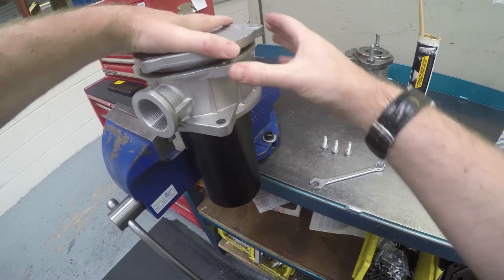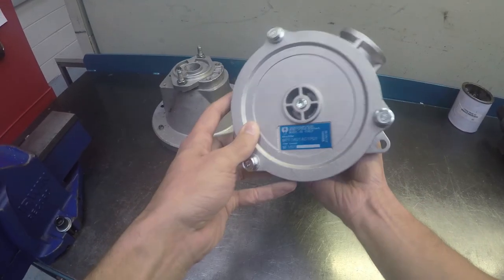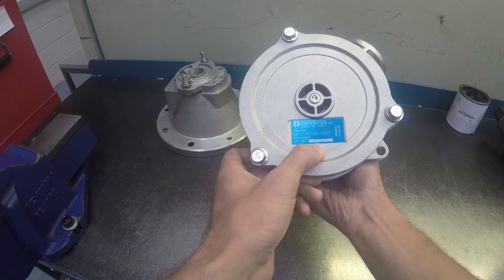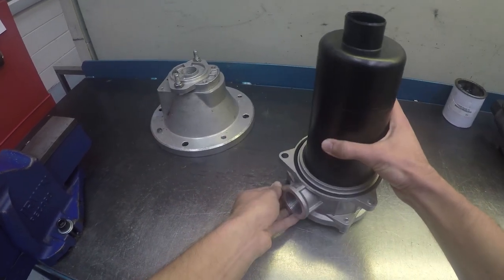If you have changed the micron rating of the element, make sure that the label on the filter is amended accordingly. A maintenance engineer can only use the information available on the plate to source replacement elements.